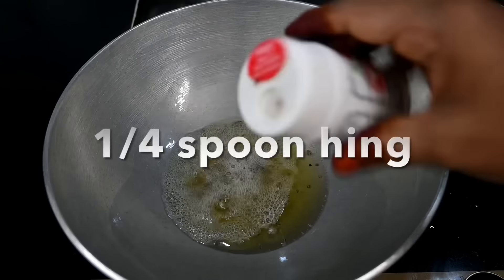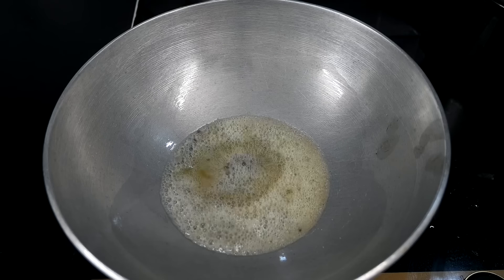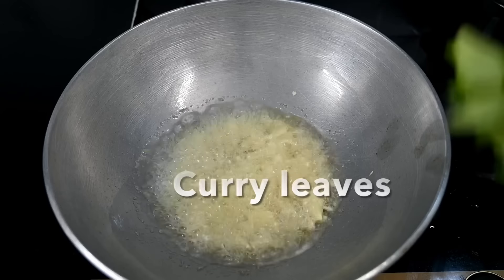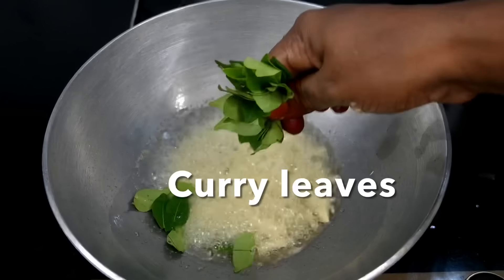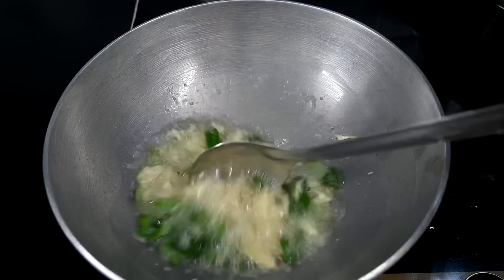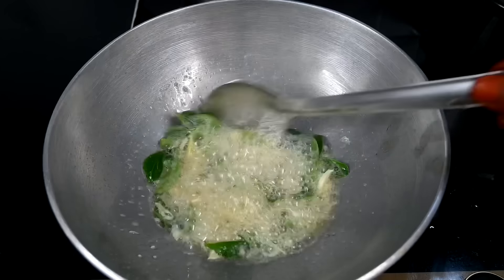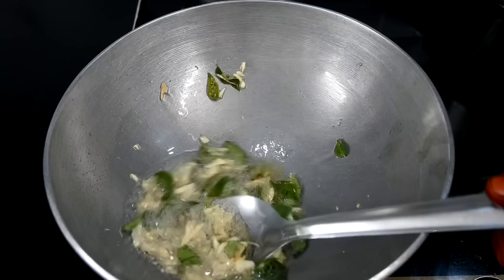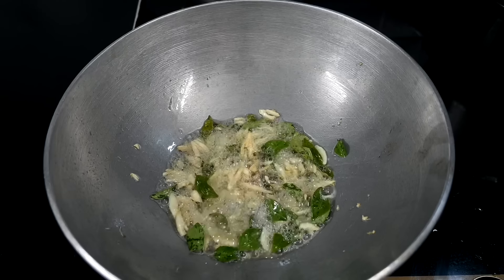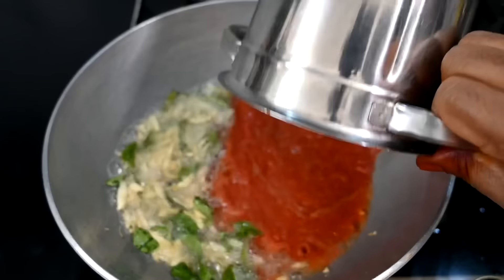Add the kudu and some salt. Use the salt on a medium flame. You can add salt. If you have added the kudu, add some salt. Take the salt. We will not add more salt.